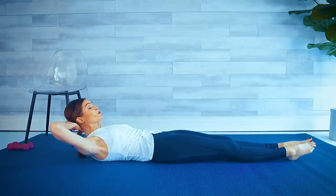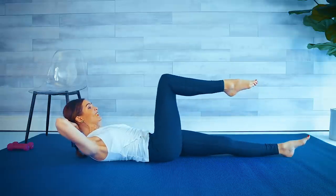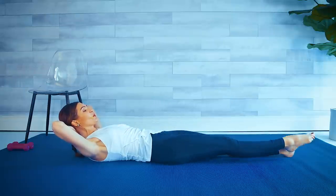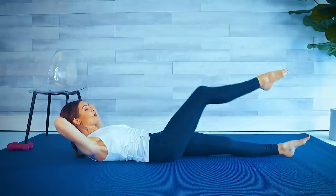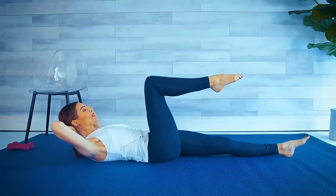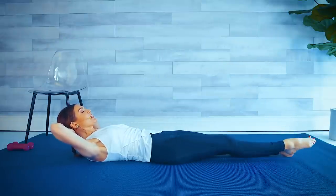Knee in, press out. Relax your head into your hands so there's no pressure in that neck. If you can't stay curled up, that's fine — relax the shoulders on the floor. Let's go four, three — keep the elbows wide — two, last one. Extend, lower down and take a little break.